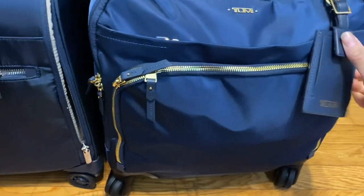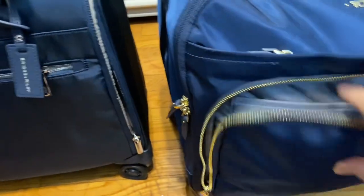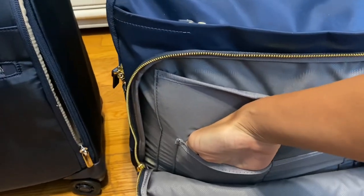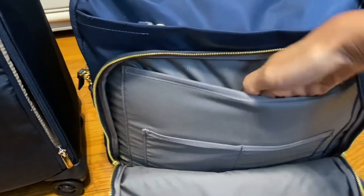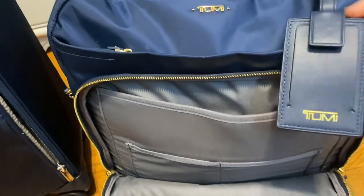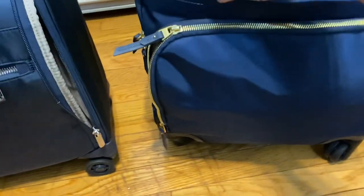This has a front zipper right here — I don't have anything in there, but it does have a pocket. It's pretty deep; my whole hand goes in, so there are two pockets here or one big pocket. The interior of this is gray, unlike the Brics and Riley which is more of a grayish brown. This one also has another pocket here.